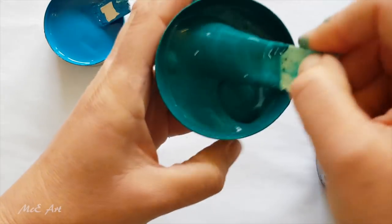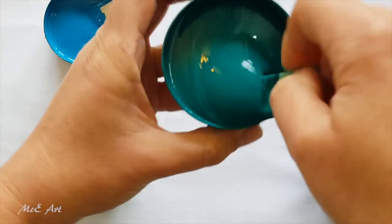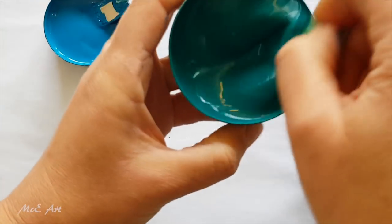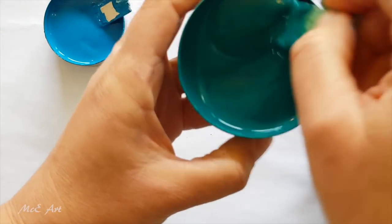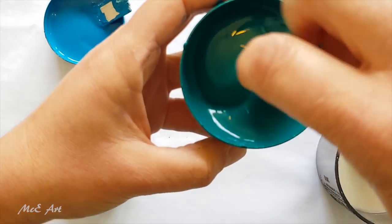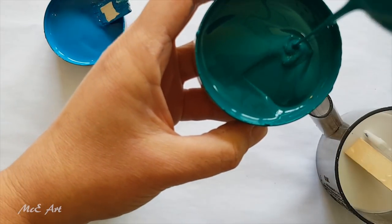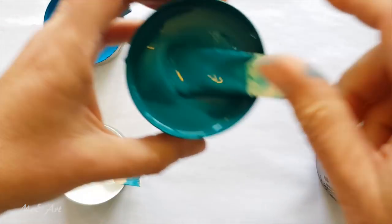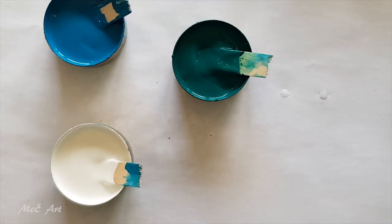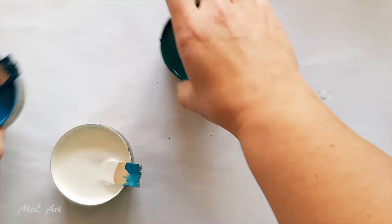I think I'll put a warning on this video about how much paint mixing there is, otherwise people will complain in the comments. Alright, let's pour some paint!